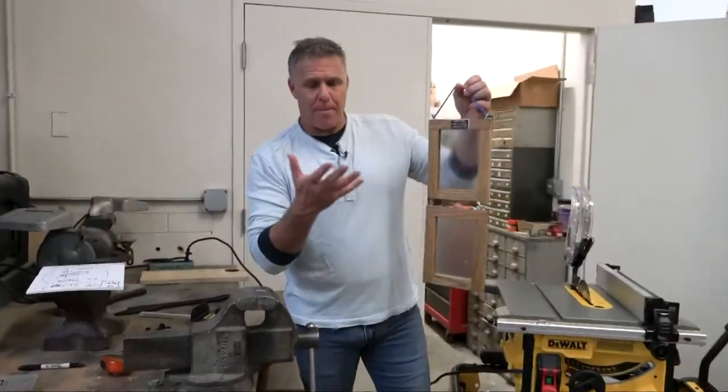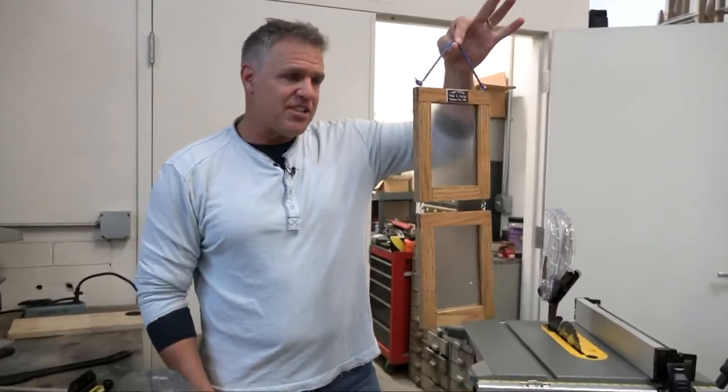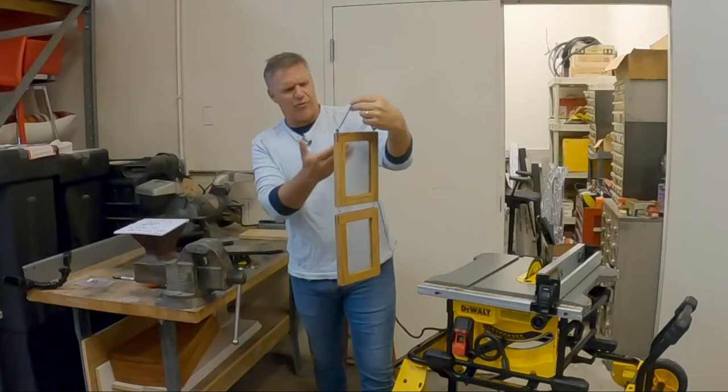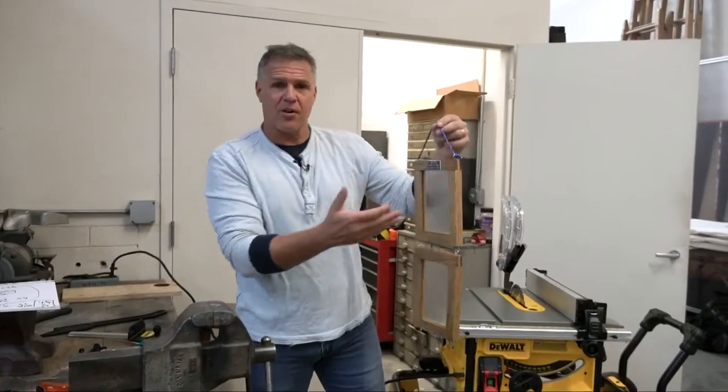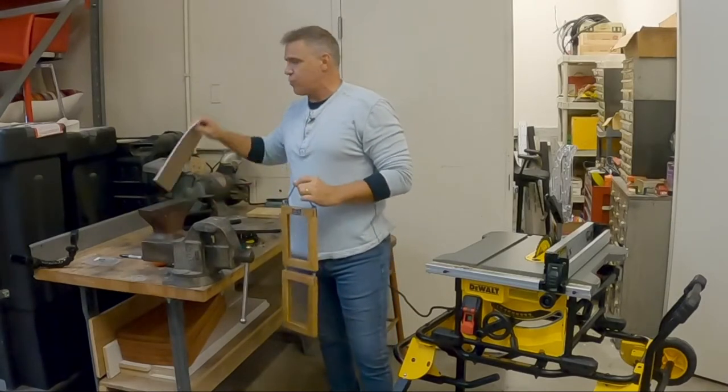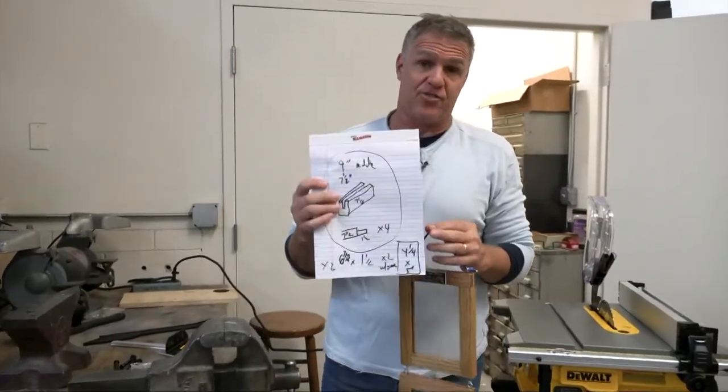I got in the mail a box that had these picture frames, which you can see attached. But there was no note with it, just the frames from one Frank Mungo. So Frank, thank you. There were no instructions either, so I actually had to do a little reverse engineering and drew up some pretty simple plans.